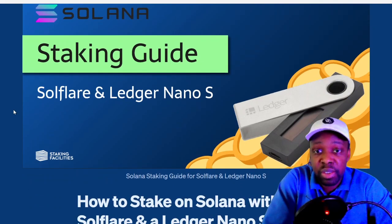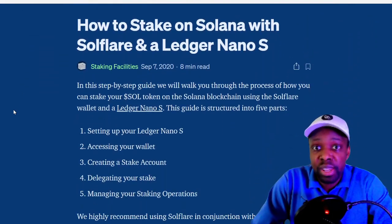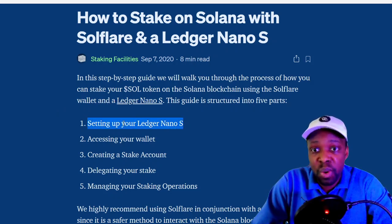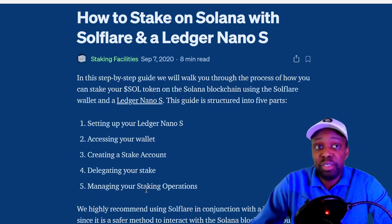This guide is from Staking Facilities, which I found online. I just bought Solana within the last couple of days, so I don't know much about Solana yet, but I'm going to learn. So here's the guide: how to stake Solana on SolarFlare with the Ledger Nano S. You'll set it up, access your wallet, create a staking account, delegate your stake to a validator, and then manage your staking operations.